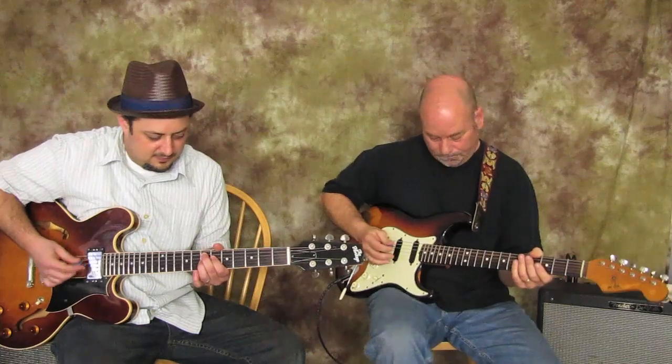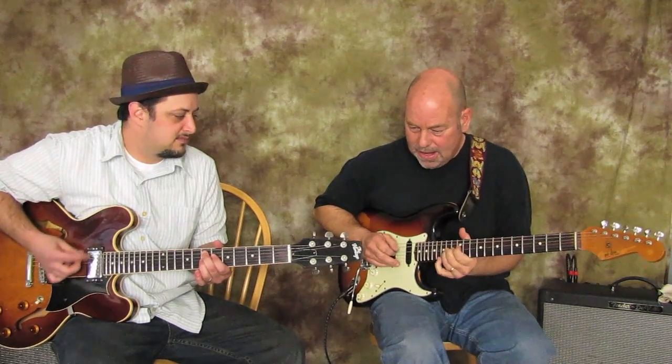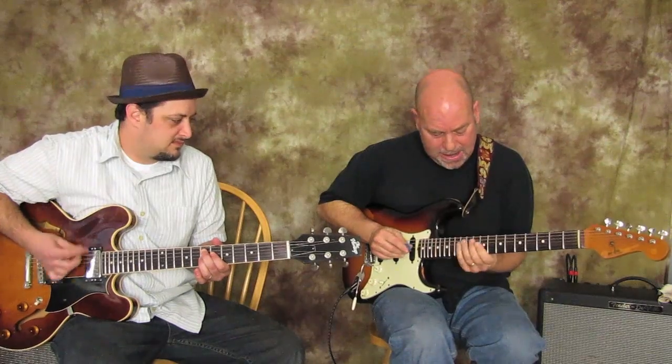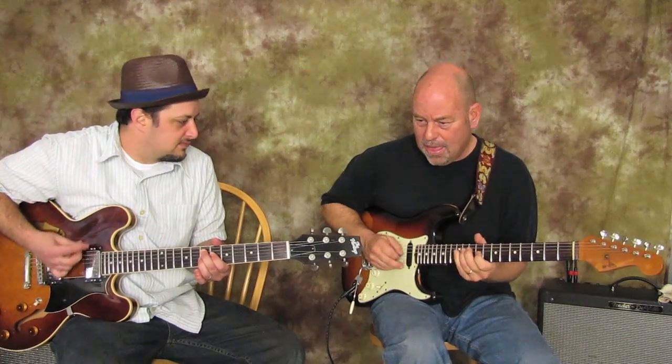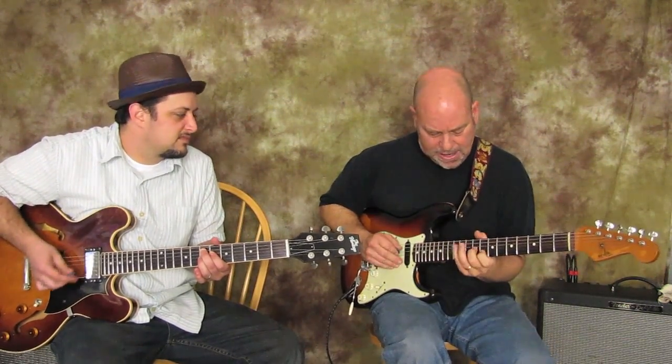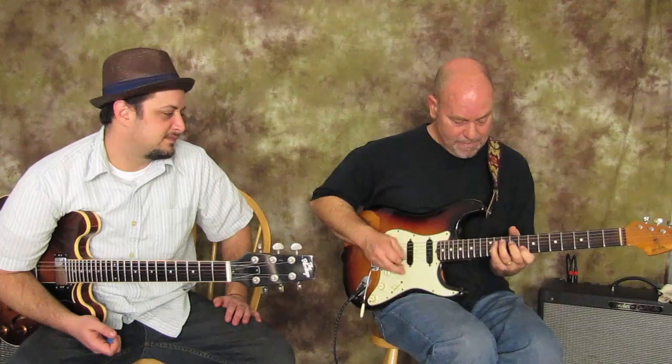It's an E7, a stagnant little E7 vamp thing we're doing. For people out there that are blues guitar players, it's got that boogie feel, jazzy, all that stuff. Basically the lick we're about to show you fits over an E7, it could be an E blues, anything like that. You can apply it to your bag easily.